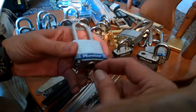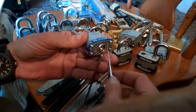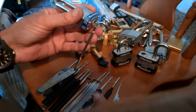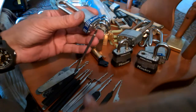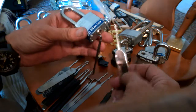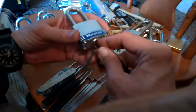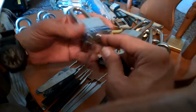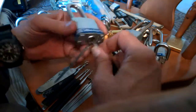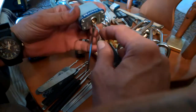In my case, some of these I know open up better with other tools. I'm trying to figure out if the Bogota works on so many different things, whether you could narrow it down to one Bogota type — because there are so many different variations. This Sparrow's Reflection is another Bogota but its amplitude is thicker, and on some locks they like the thicker amplitude; on other locks you can't even get it in there. And this lock right here is just being stubborn, camera shy.